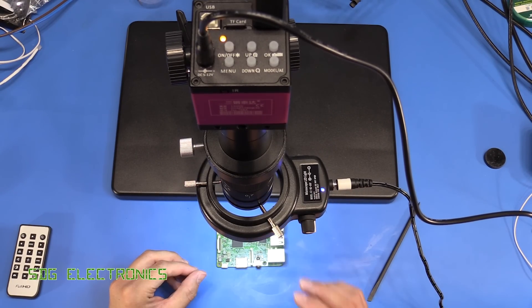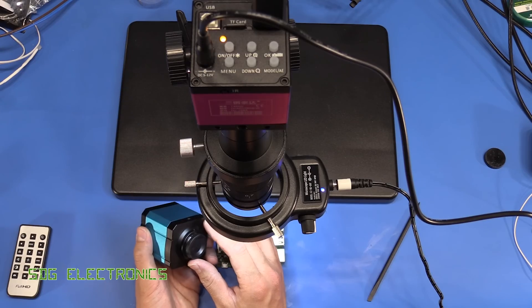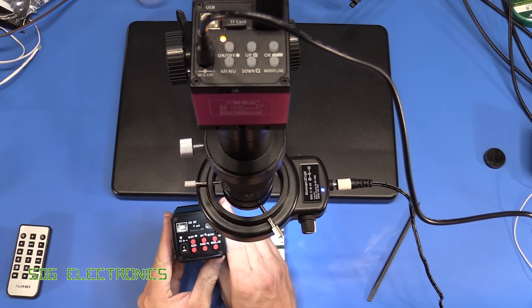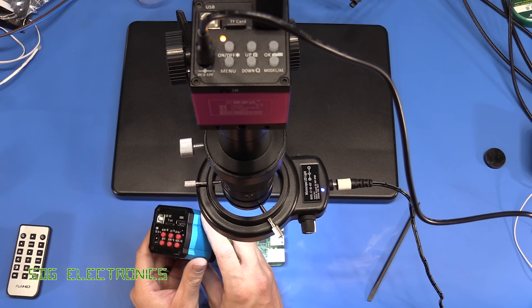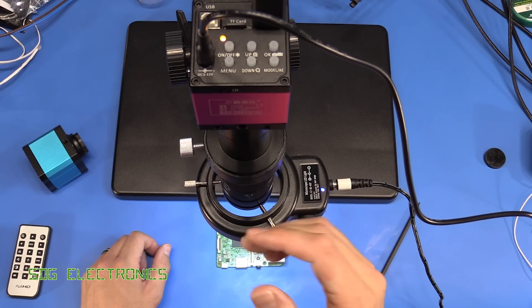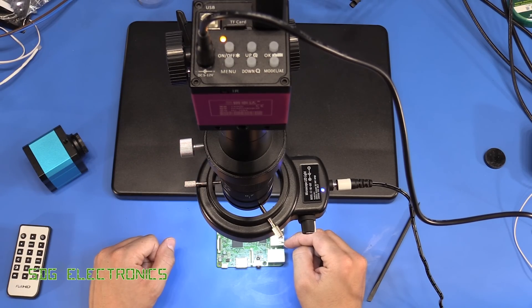That's about all there is to say about this particular camera. If you were looking for one at the moment, I would say that the blue one from the previous video — which I'll link up at the top — is probably better value for money, seems a lot more stable, and is better supported. But if you are interested in this one, take a look at the links down below.